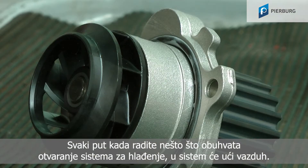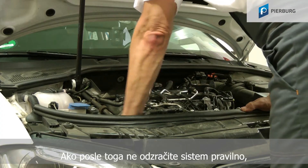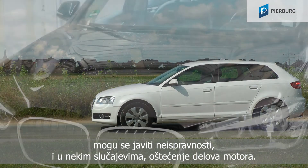When you do any work that involves opening the cooling system, air gets into the system. If you don't bleed it correctly afterwards, this can lead to malfunctions and, in some cases, damage to the components or the engine.